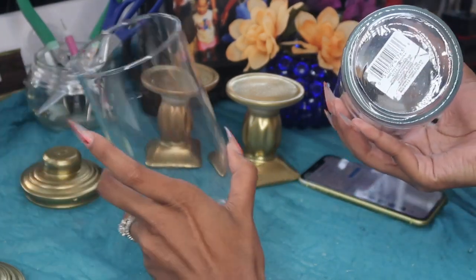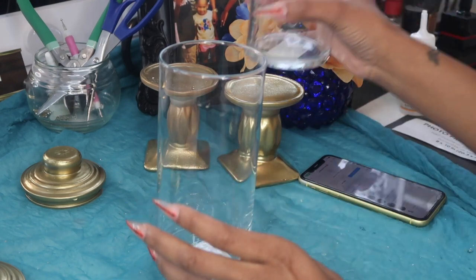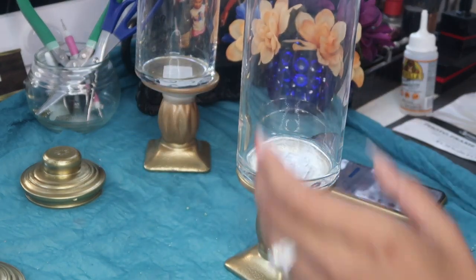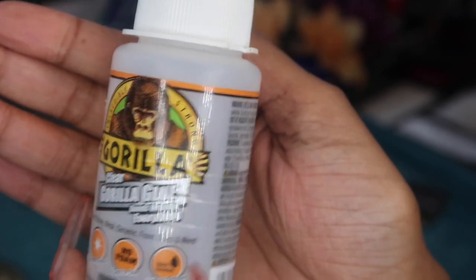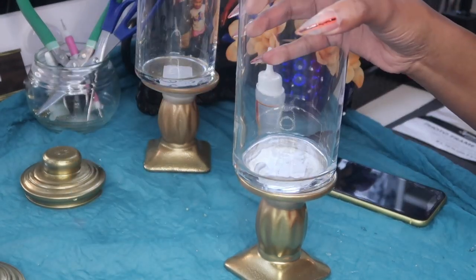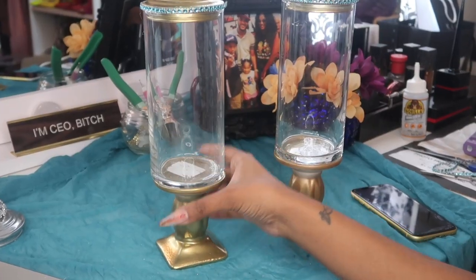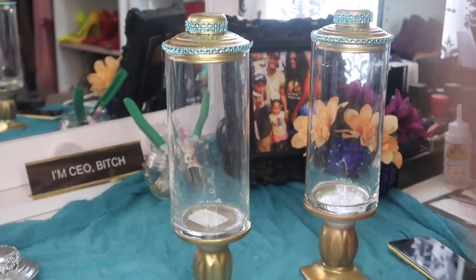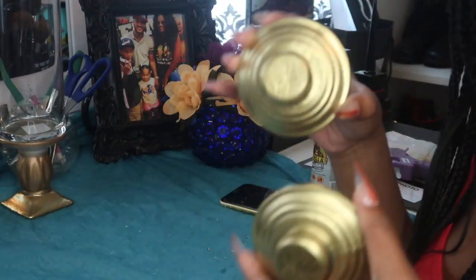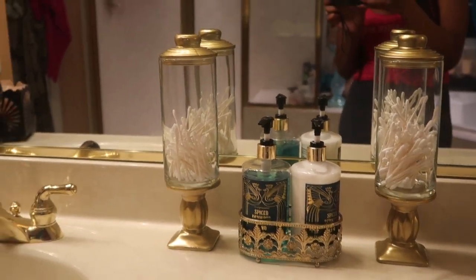I left the stickers on the bottom of the vases because they're hard to get off, and once I fill them up you won't be able to see them anyway. We're going to put these right on top of the candle holders we spray painted earlier, using Gorilla Glue again — great hold but takes a while to dry. Just put a good amount on the candle and place the vase on there; let it sit for about an hour. I tried the jewel tone turquoise wrap and hated it, so I decided to just leave it gold. This is the finished look — I absolutely love it.